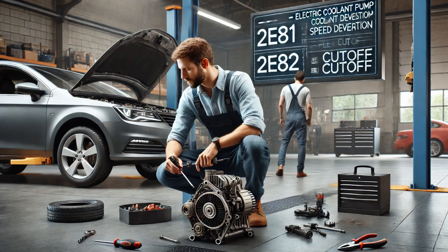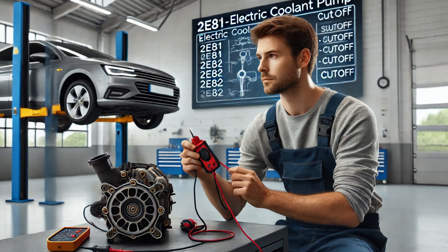To further diagnose the issue, I used the scan tool to command the electric coolant pump to turn on. However, the pump did not activate, confirming it was not operating as it should.